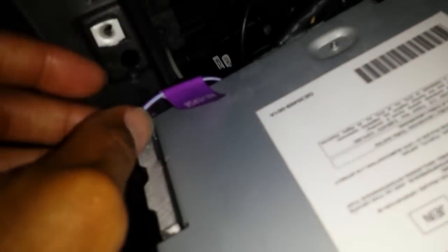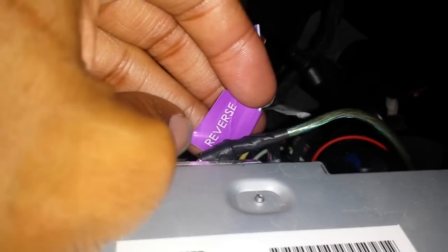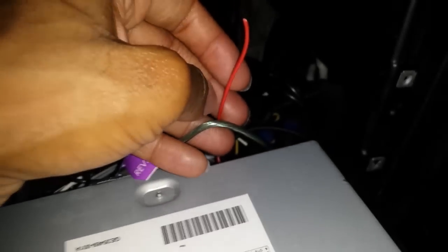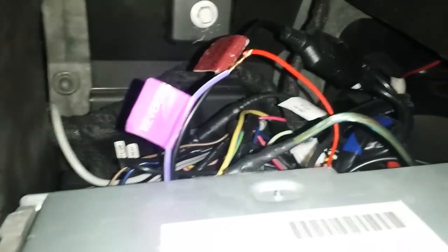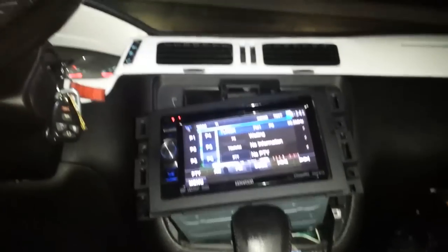I just realized on this Kenwood, it's got a wire for reverse. So this should hook up to the red wire coming off that RCA, and hopefully it should work. The reverse wire and the red wire are hooked up together now. Let's see if that solves our problem.